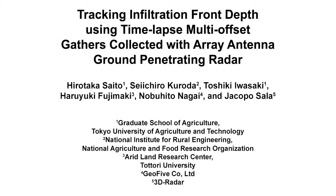The overall goal of this experiment is to track the infiltration front in field soil using array antenna ground-penetrating radar. This method can help answer key questions in the vadose zone hydrology field, such as understanding how water infiltrates into the soil during rainfall. The main advantage of this technique is that time-lapse multi-offset gathers can be collected seamlessly with minimal effort during dynamic subsurface processes such as infiltration.